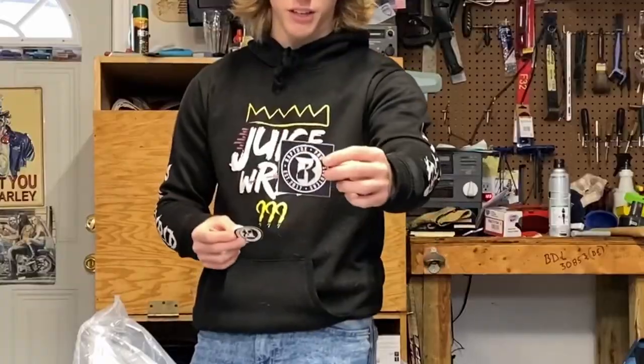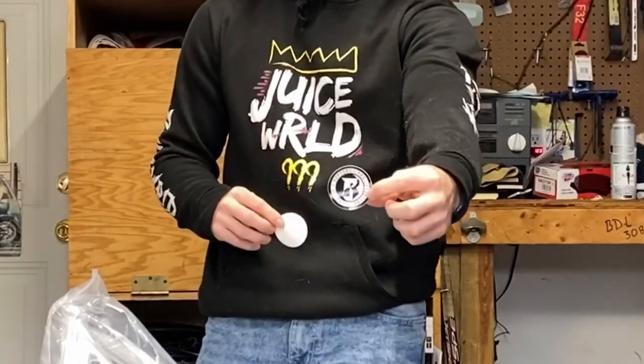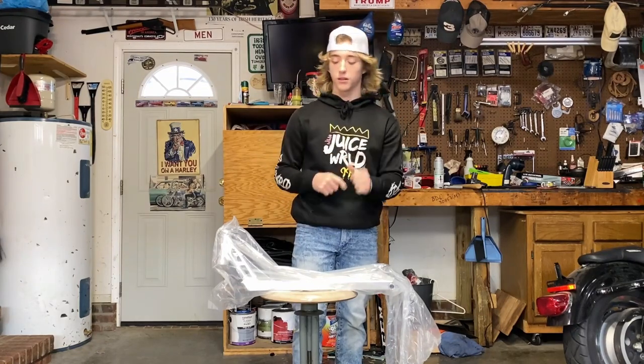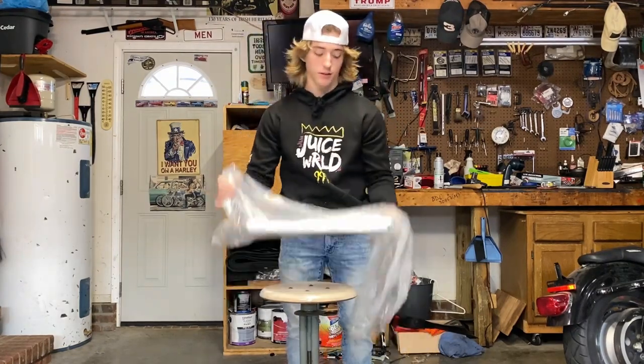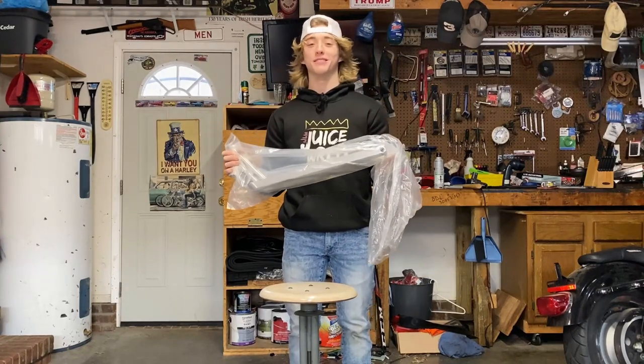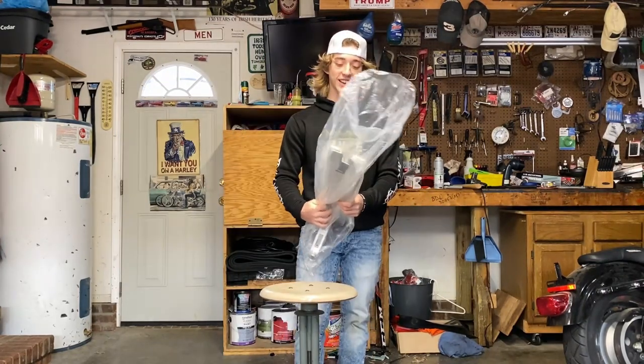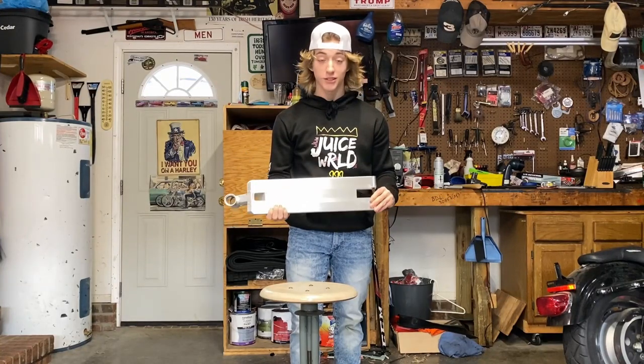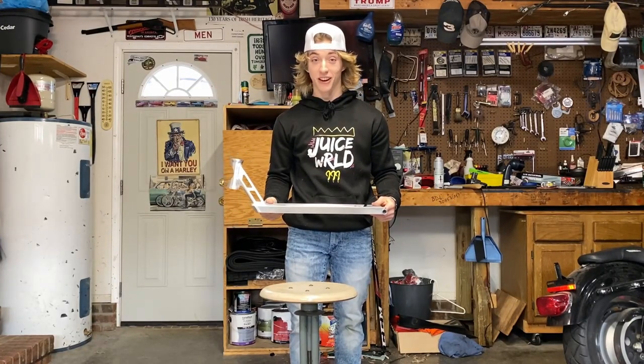We actually have a bunch of stickers — we have two of these, one of these, and another one that's basically the same. Putting this wristband on. Now for what you guys have all been waiting for — this thing is sick. This thing is fire.